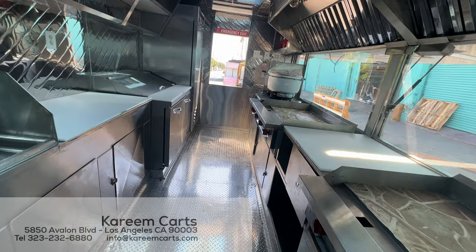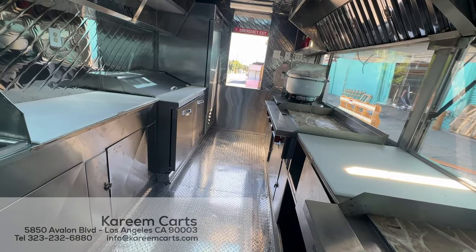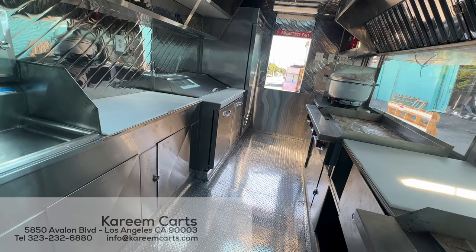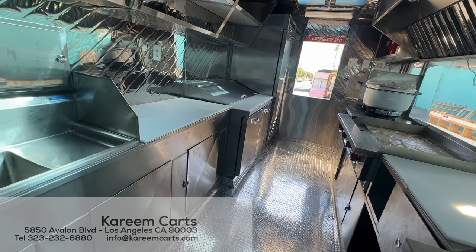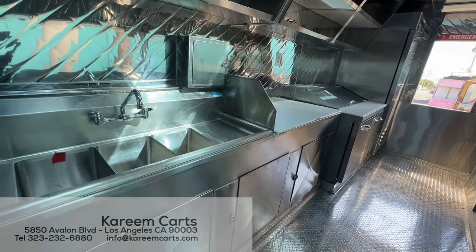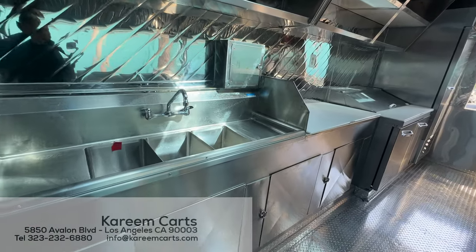Let's look at a 16-foot-long food trailer. This food trailer was made here at the Karim Karts Company and is made to sell Japanese-style food. With this type of food truck, you can cook and sell food to generate profits, thus starting or expanding your own business.